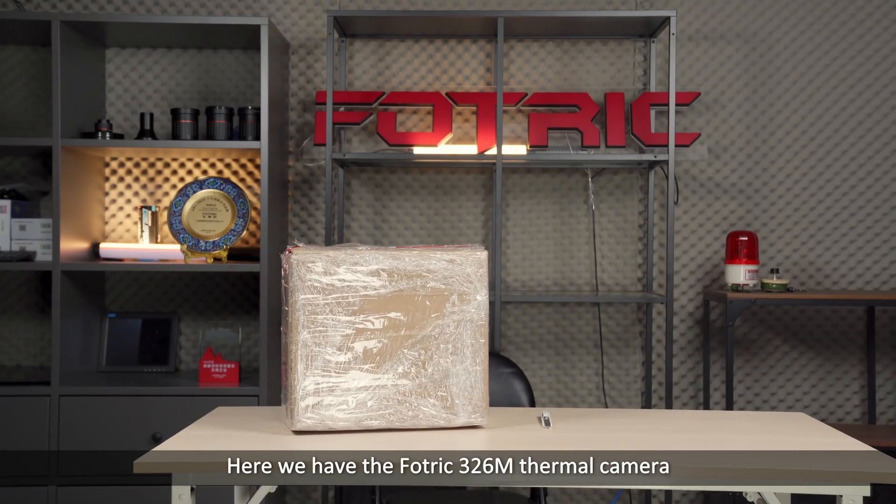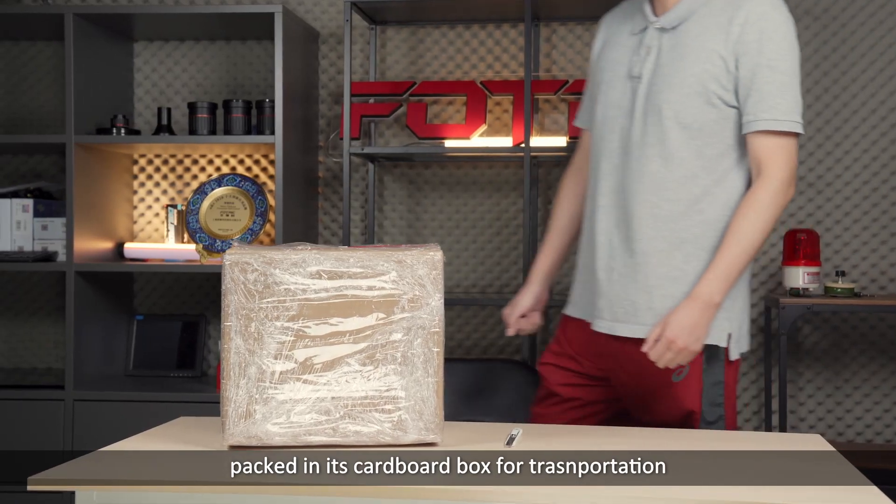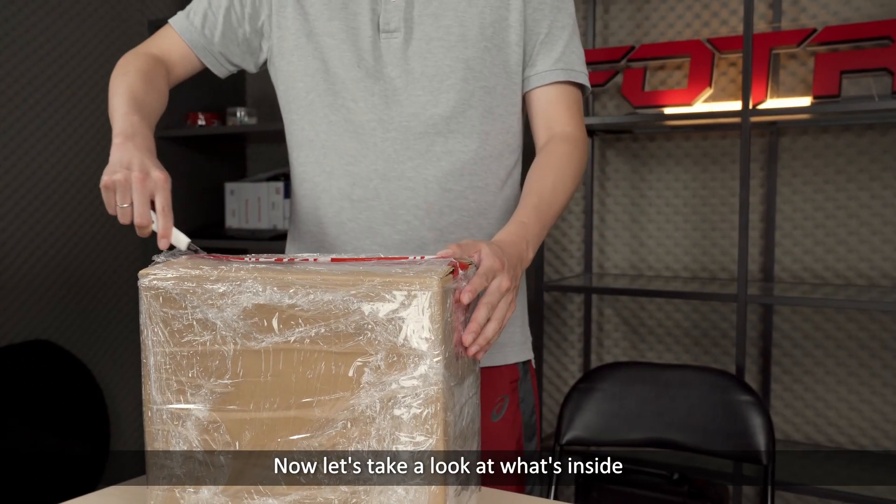Here we have the 433-26 Thermal Camera packed in its cardboard box for transportation. Now let's take a look at what's inside.